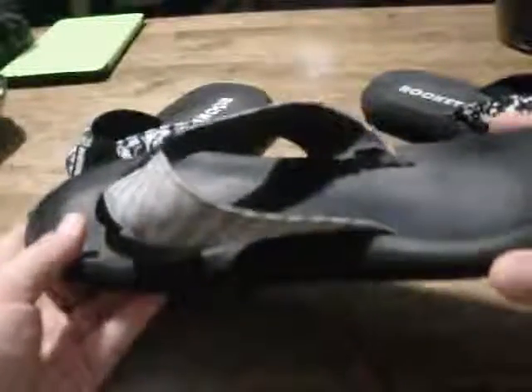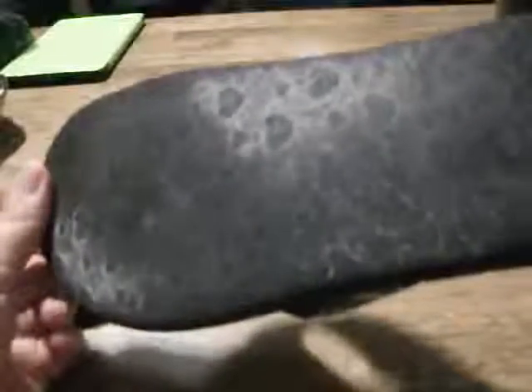I thought it was finally time for a new pair. I still wear these — they're still comfortable, but I'm going to toss them after this video probably.